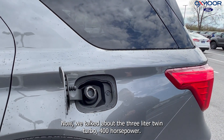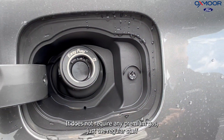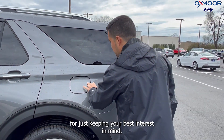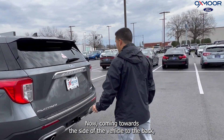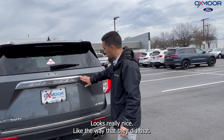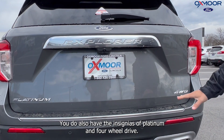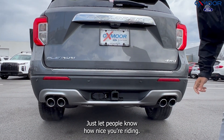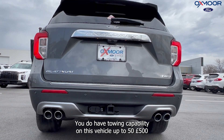Now, we talked about the three-liter twin turbo and 400 horsepower. It does not require any premium gas — just the regular stuff. Ford is keeping your best interest in mind. Coming towards the side of the vehicle to the back, you do have the Explorer stamped right inside of this chrome, which looks really nice. You do also have the insignias of Platinum and four-wheel drive, just to let people know how nicely you're riding. You do have towing capability on this vehicle, up to 5,500 pounds.